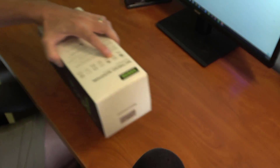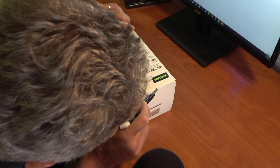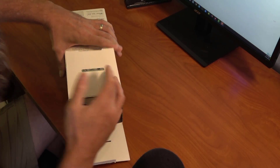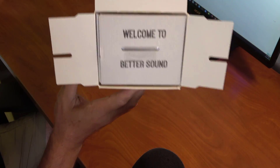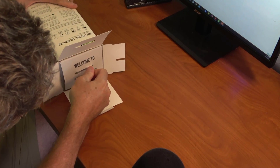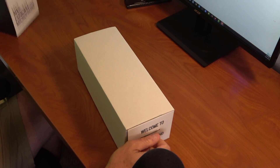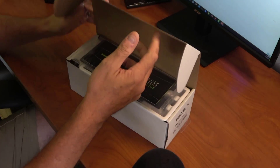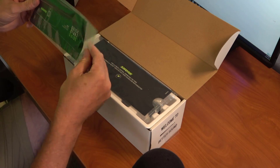Okay, let's open this box up right now. Here's the box — let's cut it open. Let's open this up. Very nice. It says, 'Welcome to better sound.' That's what I'm talking about. Pull this thing out — it's got a little handle here, which is kind of cool. There's a door right here, and we are presented with what looks to be the quick start guide.